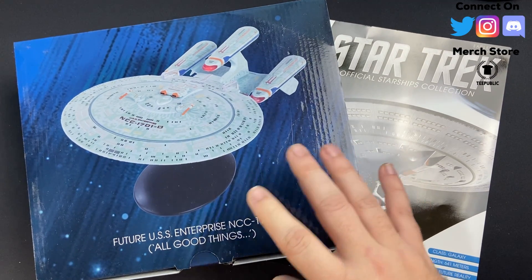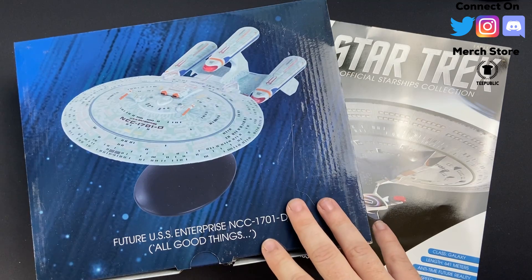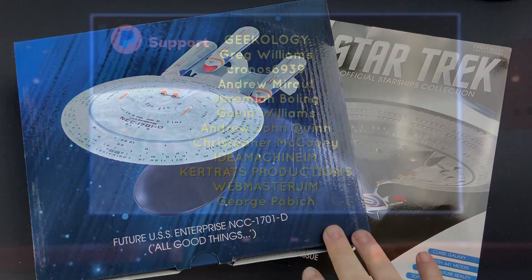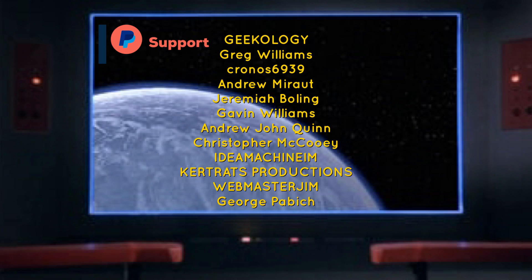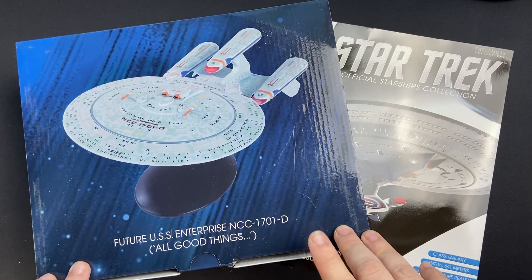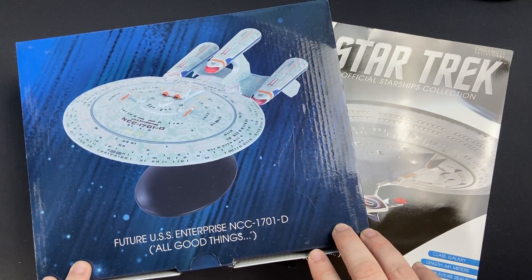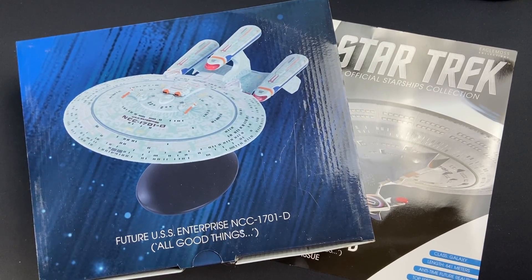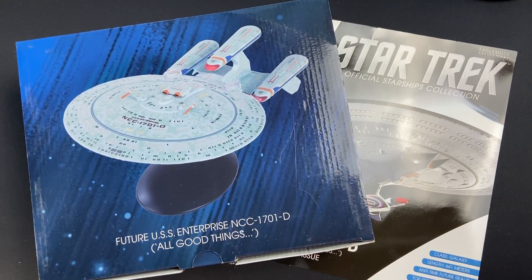Thanks for continually commenting, liking and sharing the videos, and subscribing. Big shout out to the Patreon supporters for supporting the channel on a monthly basis, and to those supporting through the merch store as well, where there's some pretty freaking awesome apparel for the nerds at heart. So let's get into today's video and check out the future All Good Things Enterprise D.